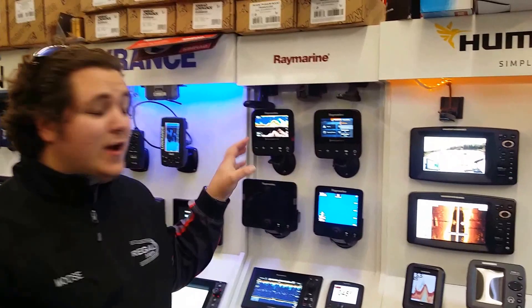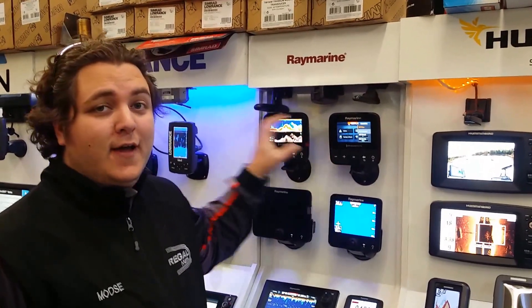G'day everyone, I'm Moose from Regal Marine and I want to show you something that's really interesting — it's the Raymarine Dragonfly 4 and 5 Pro.